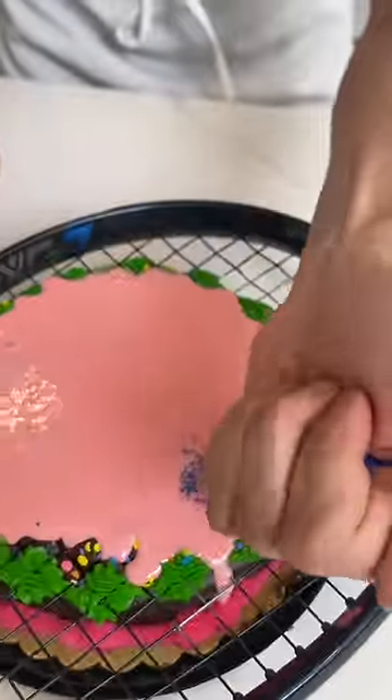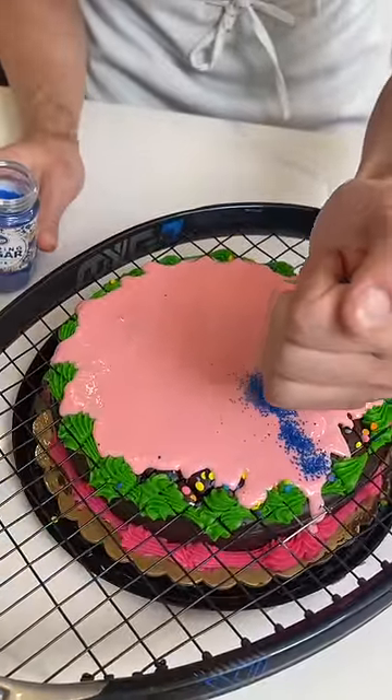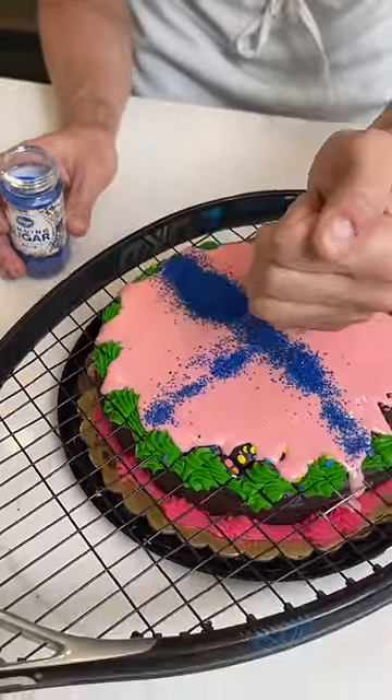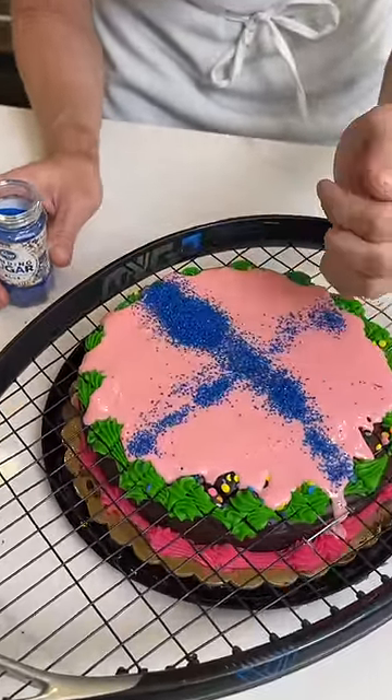That looks amazing. Now watch — I'm just gonna give it a gentle press. Those colors are nice. But more importantly it's gonna be the pattern. Because the pattern I'm gonna do in the shape.